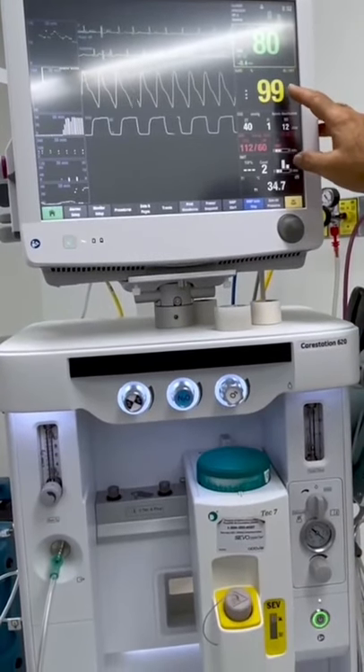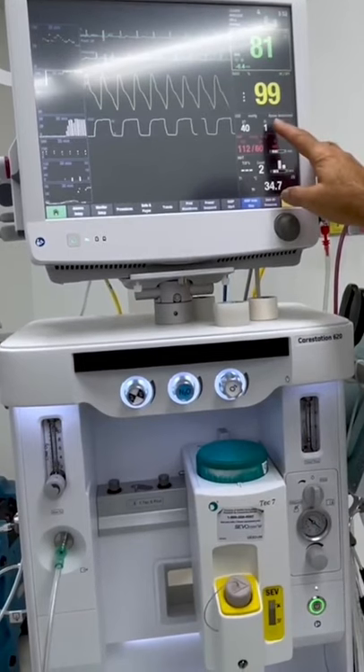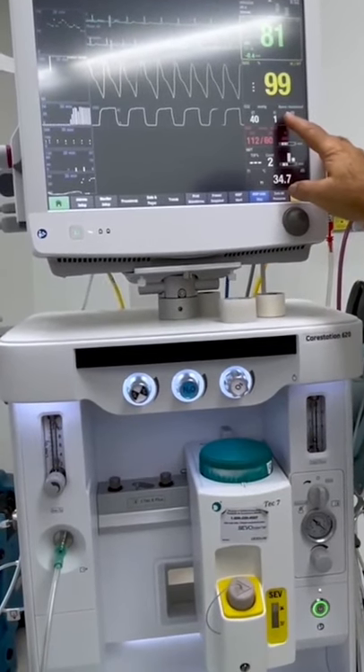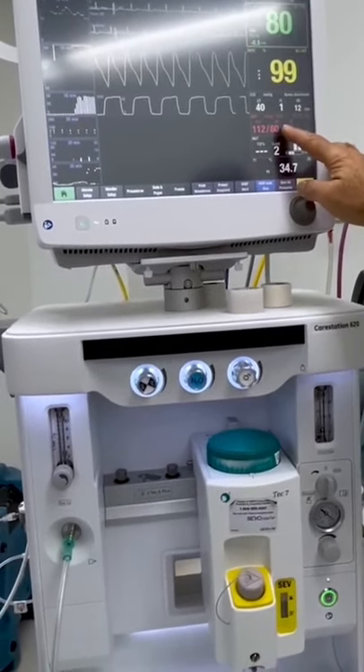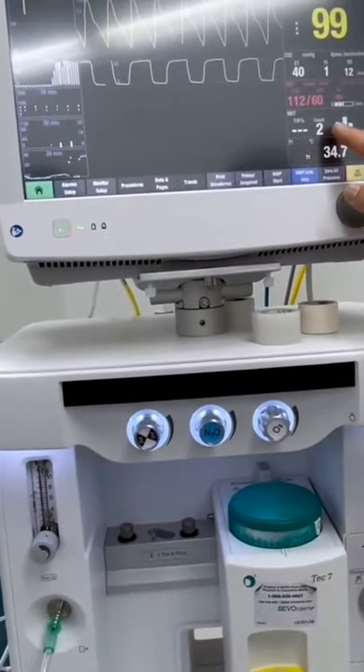This is the patient's vital signs monitor, so this tells you the heart rate, which is stable, the oxygen saturation, which is excellent. This is the carbon dioxide the patient is breathing out. Here's the blood pressure of the patient, which is normal.